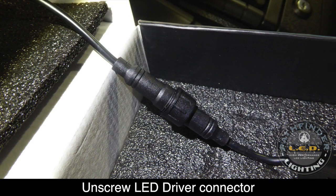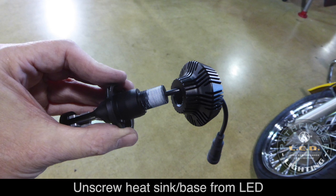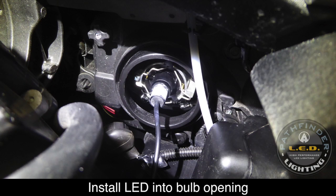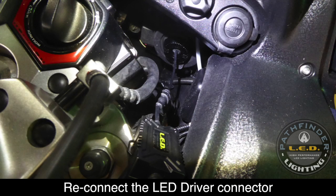On one of the LEDs, locate the LED driver connector and unscrew it so that you can separate the two halves of the connector. Next, unscrew the base from the LED and remove it. Now you can install the LED where you removed the headlight bulb and replace the spring clip to hold it into place. You can fish the wire through the opening in the rubber seal and reinstall it. Now you're ready to replace the LED base by screwing it into place.